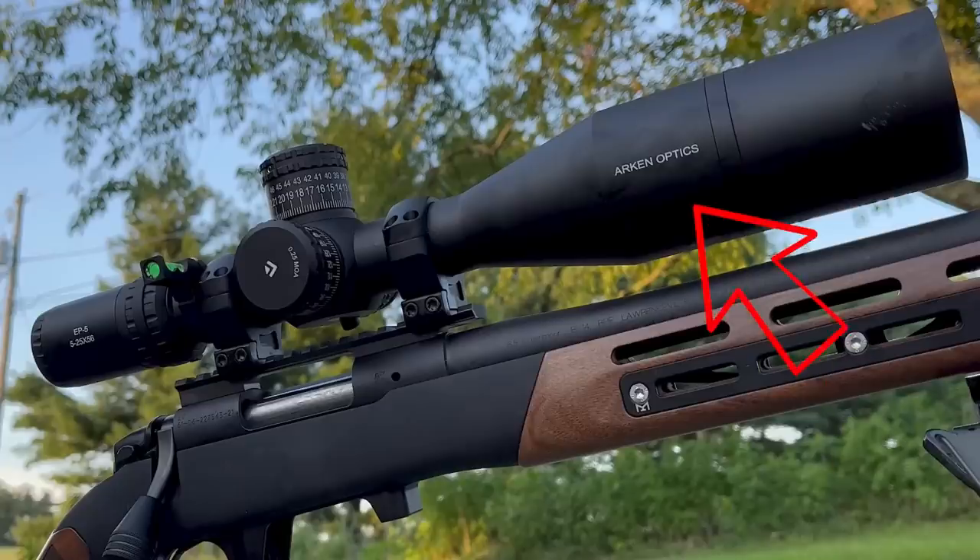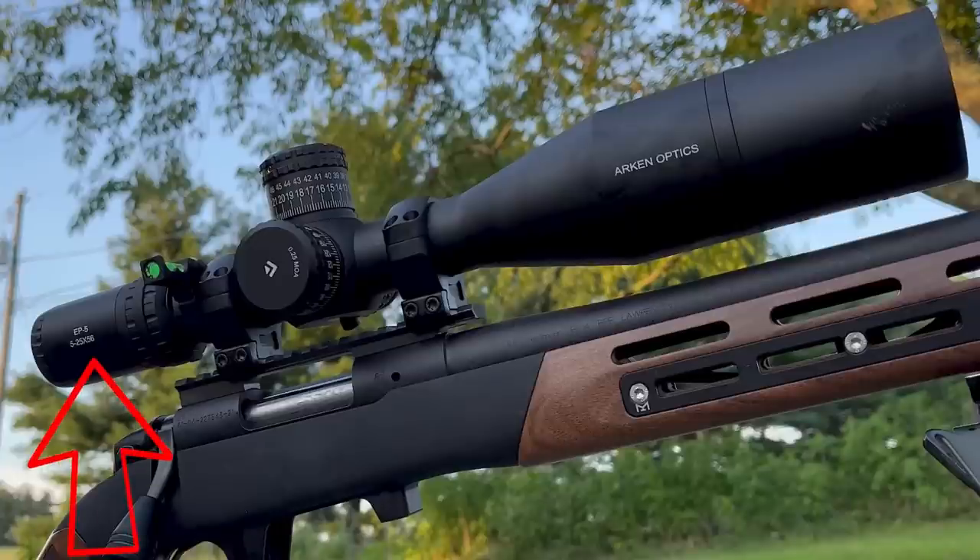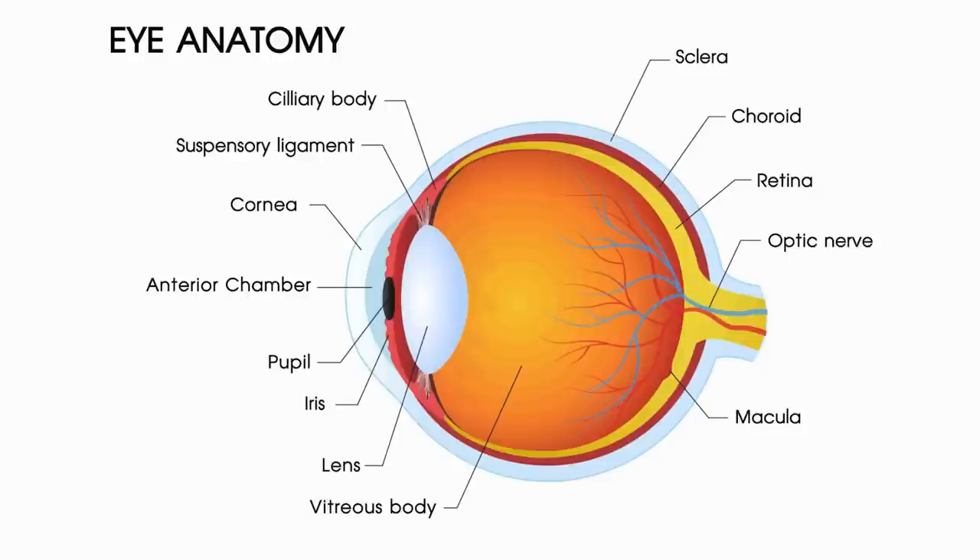Before we move any further along in the video, I want to do a quick anatomy recap, because I think that's going to be important for what we talk about later. The first thing you'll notice when you look at a scope is the large objective lens — it gathers light from the environment. That light passes through a series of lenses including the magnification unit and the reticle, then through the ocular lens closest to you, and finally through the lens of the eye to be mapped onto the retina, which talks to the optic nerve and then your brain.